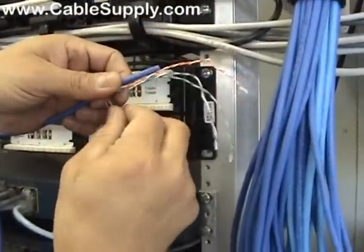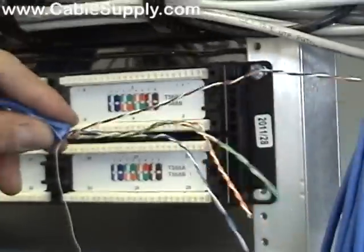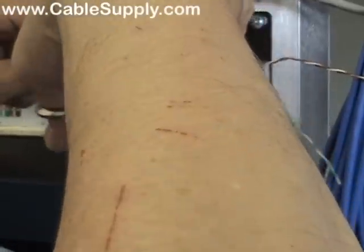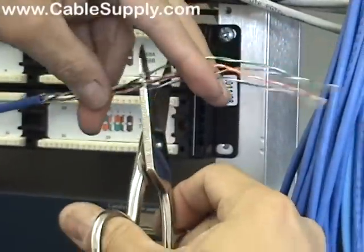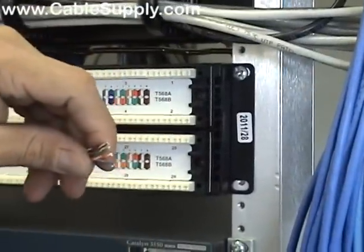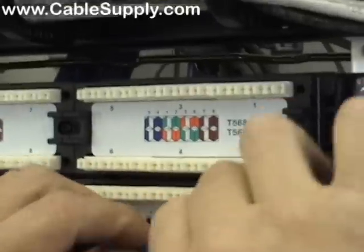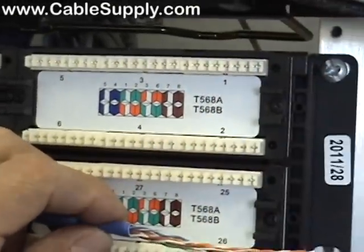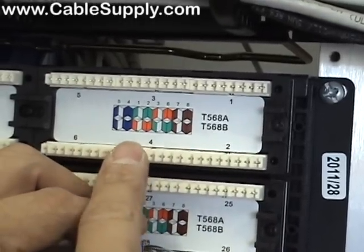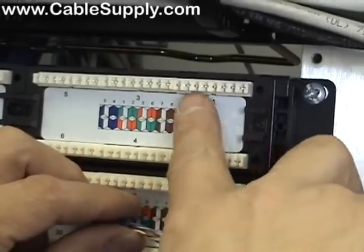We're going to dress the first cable in right here. Pull the string back. There are two patterns here — we're going to follow the T568B pattern, which is the bottom: white/blue, blue, white/orange, orange, white/green, green, white/brown, brown. And that's right across here on port one.